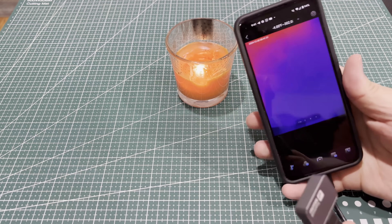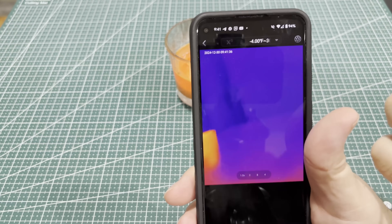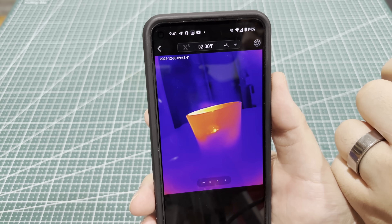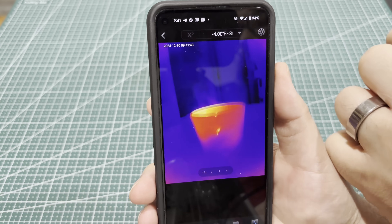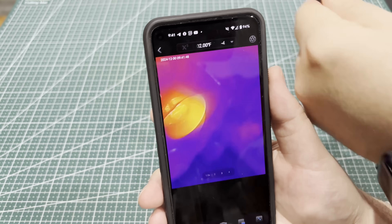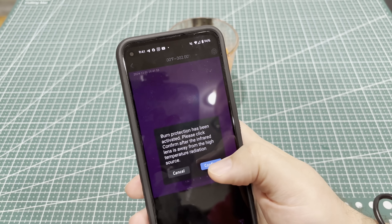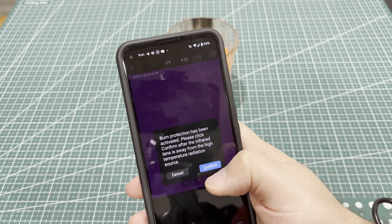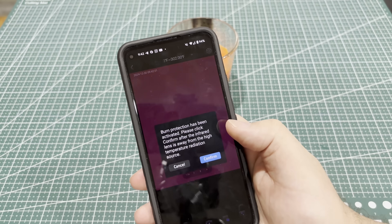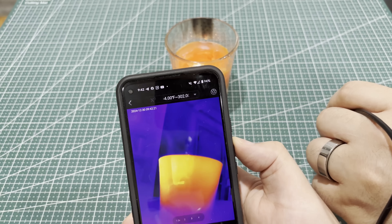So I've got a candle going here. You can actually see the smoke coming off because it's carrying heat — I never would have thought of that. It also has burn detection, and there it goes — the burn detection kicked in. It detected a high heat source and wanted me to move the lens away from the high temperature radiation source. We can confirm that and it'll go away. That kicks in quick — nice little safety feature. I just love watching the smoke.